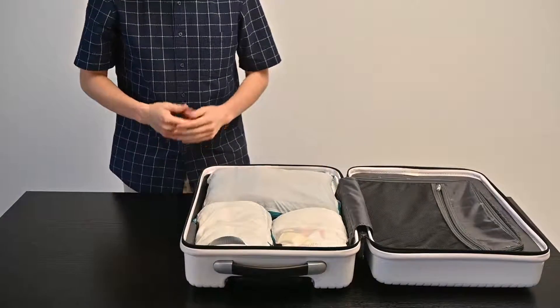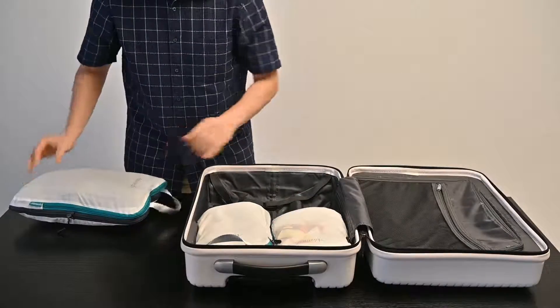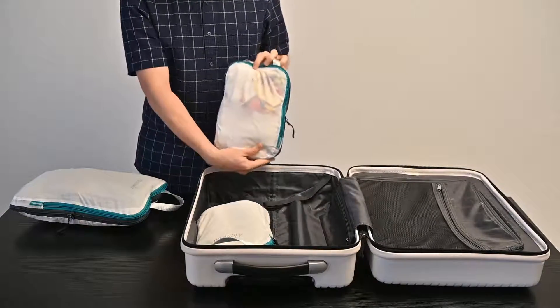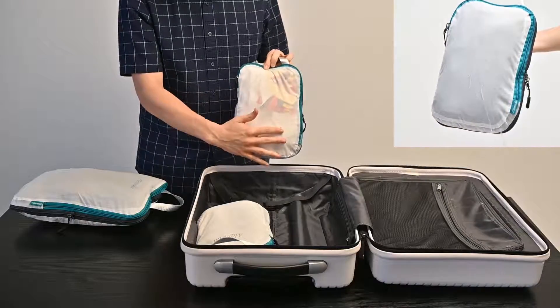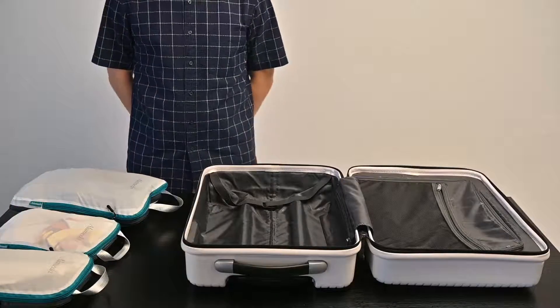Once you're ready to unpack, all you do is grab the quick grab handle and look at the translucent fabric to see what you packed ahead of time. The fabric is also water-resistant, so you don't have to worry about unwanted spills.